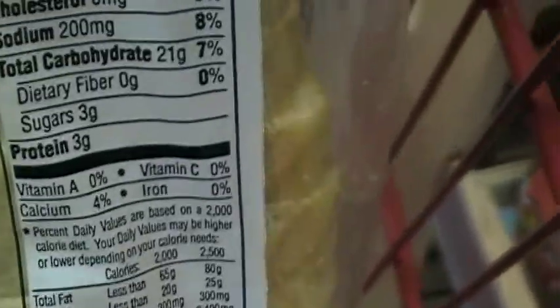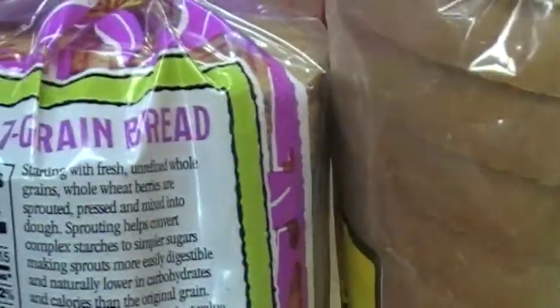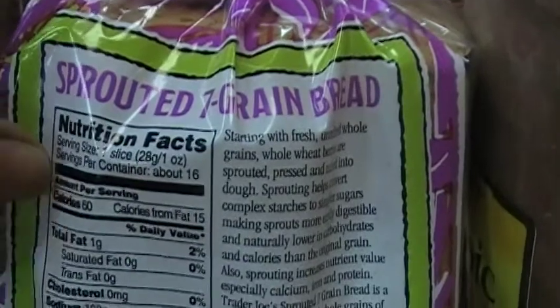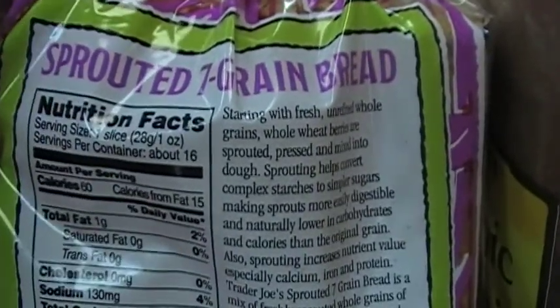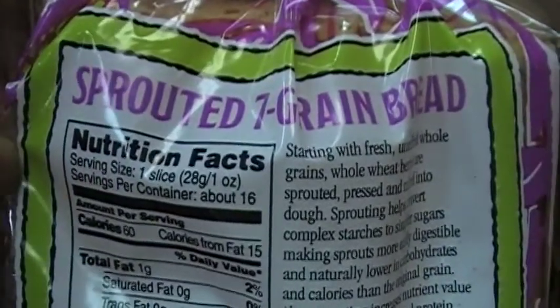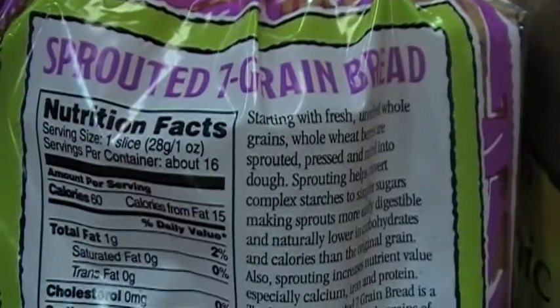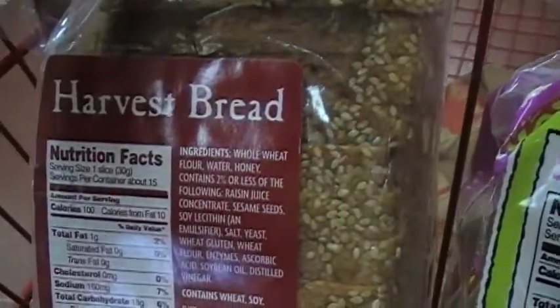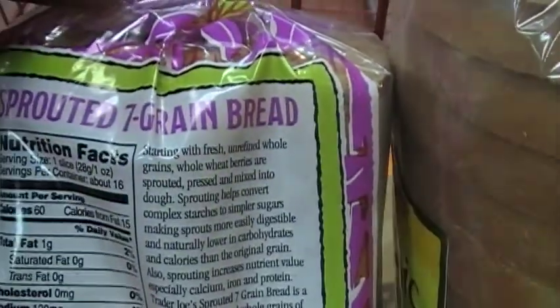All of these breads are decent choices, but if you had to choose one I would go with the sprouted seven grain bread because it's fewer calories per serving. If you're trying to lose weight, one slice is 60 calories — that's a difference of 40 calories compared to the harvest bread and 50 calories difference compared to the organic white wheat.